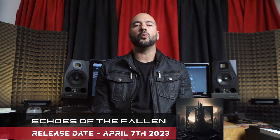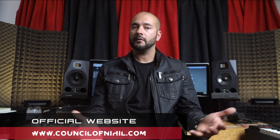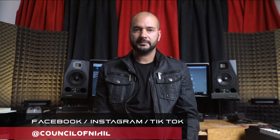If you'd like to see more, let us know in the comments — let us know if you want to see what we do after we're done with the writing process. Thank you for watching. Our first single, Echoes of the Fallen, will be released April 7th on all major platforms. Visit our website for more info. Subscribe to our YouTube channel and follow us on social media for updates. See you.